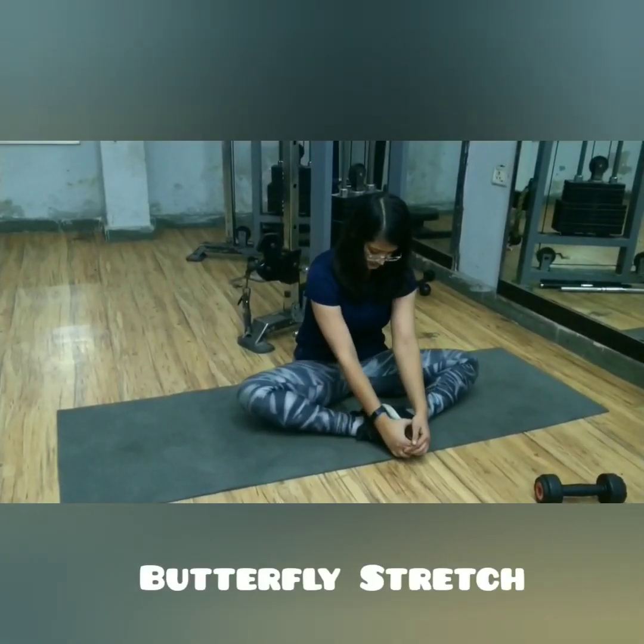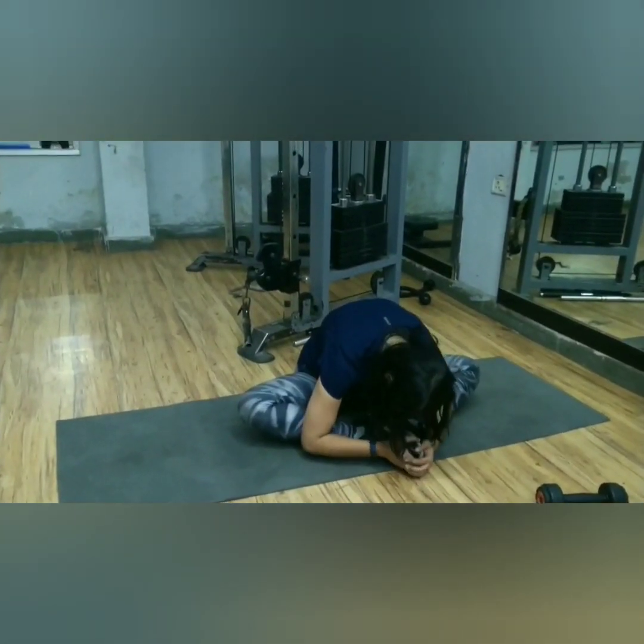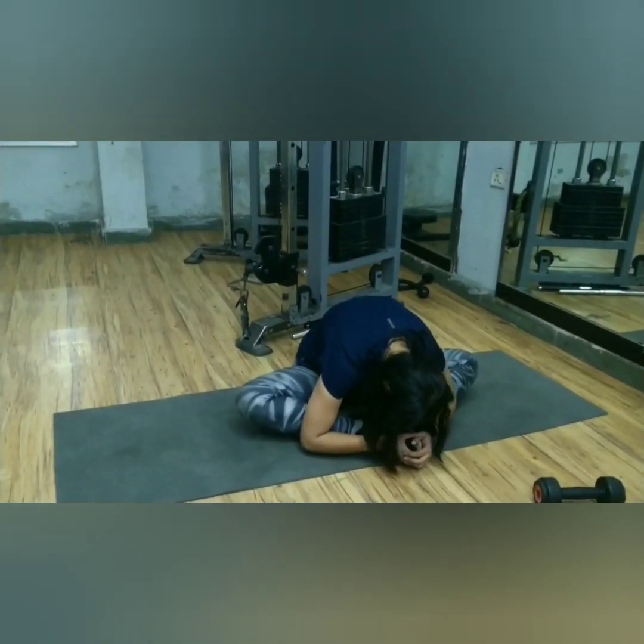Butterfly stretch — bring the soles of your feet together and drive your knees down towards the mat. If your knees are up, that's okay. You can stay right there, or bend forward as per your level of flexibility.